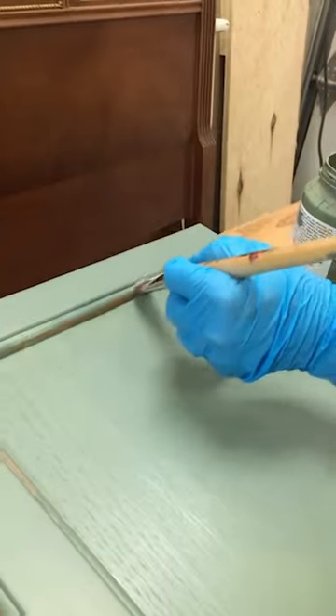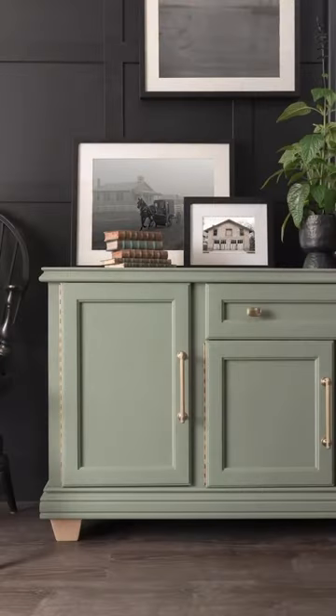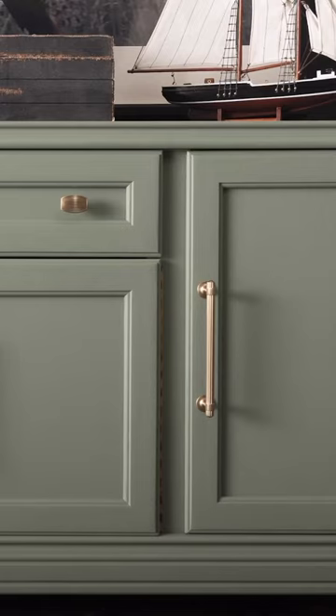If you haven't already tried one of our Stahlmeisters, the One Series art brushes are amazing — you're definitely missing out. It's perfect for getting into those little details.